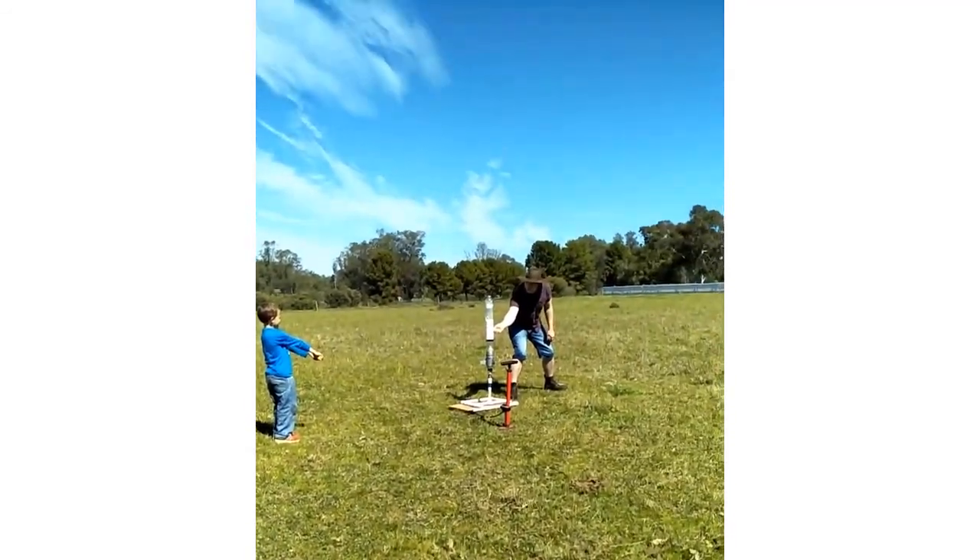3, 2, 1, go! Oh wow, that went high too. Parachute's out, and it worked. Perfect.